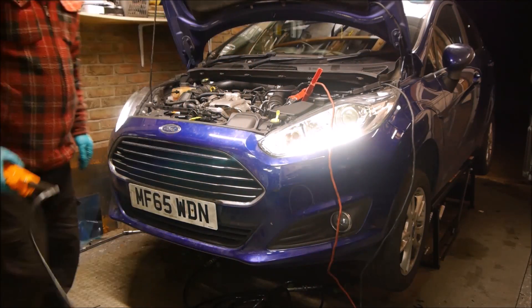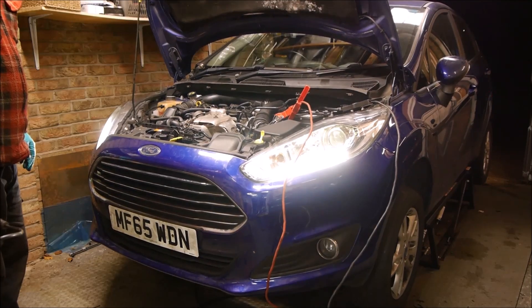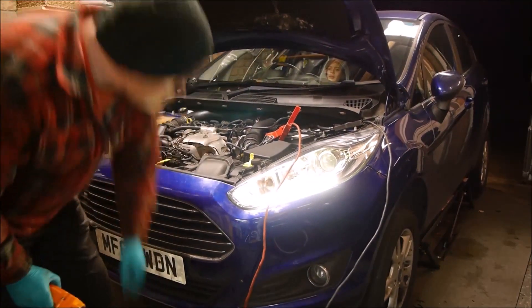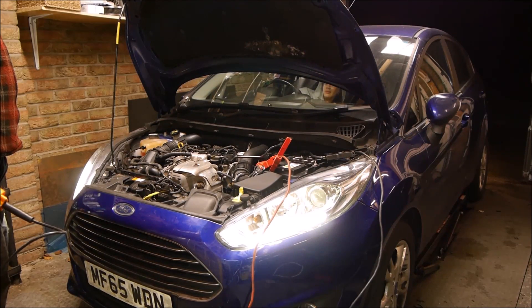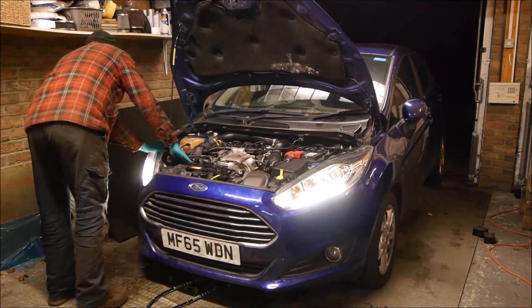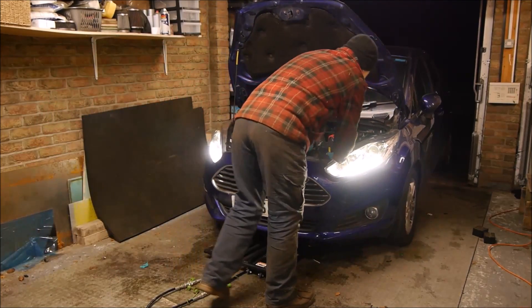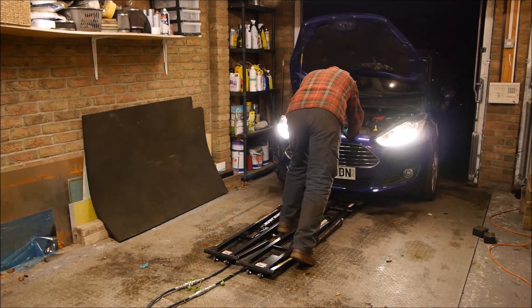Next up, road test. All done and dusted - quick road trip, all okay. Might need to bleed the clutch a little bit more. I just want to get a few miles on it now - probably done half a mile if that. Brakes are good, all feels nice, very happy.